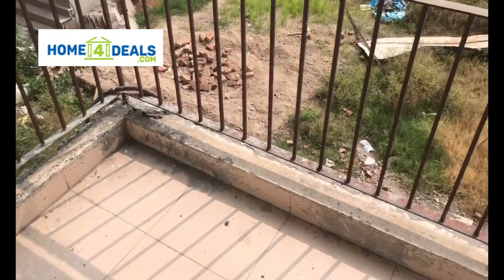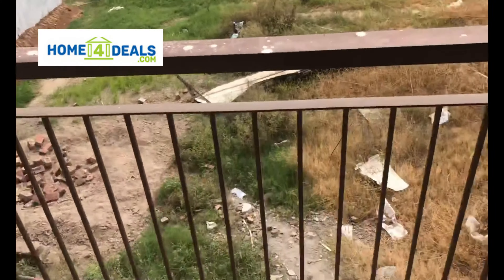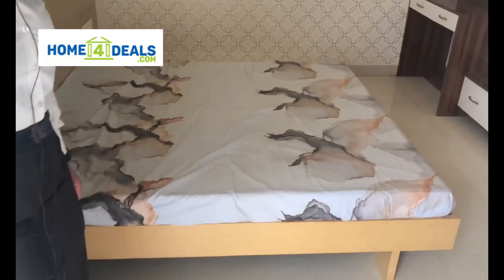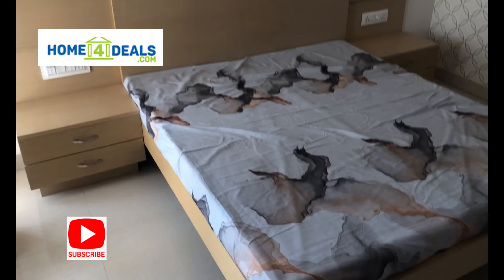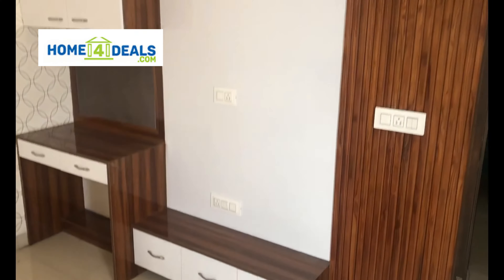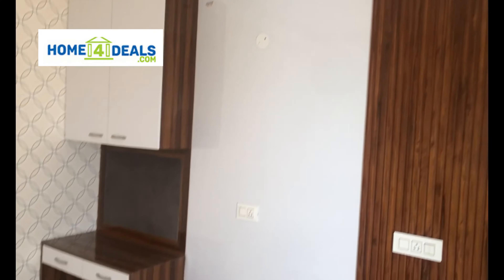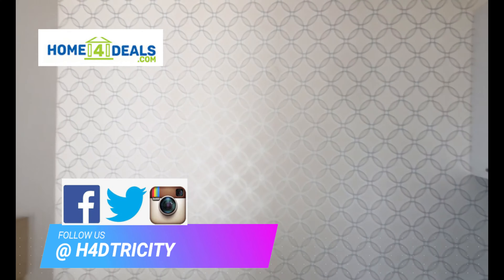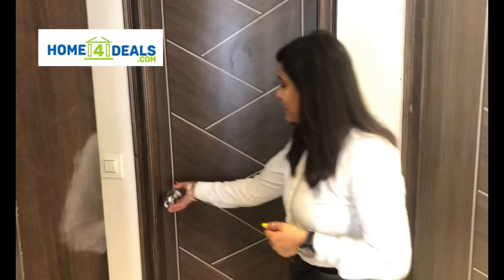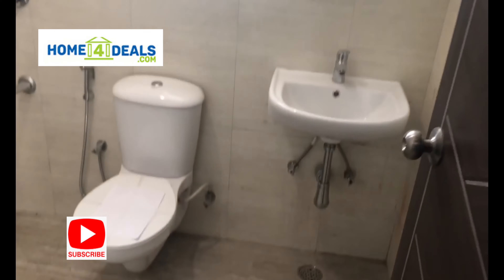These are shops where you will have daily needs available. This is our common washroom, 5 by 7. This will be fitted with the Jaguar Esco model.